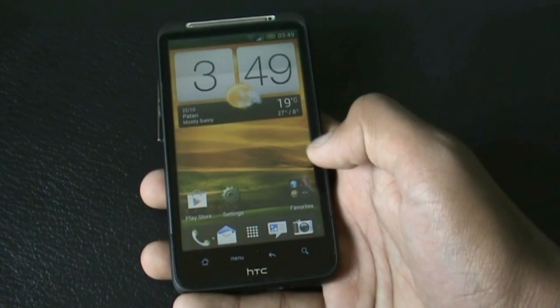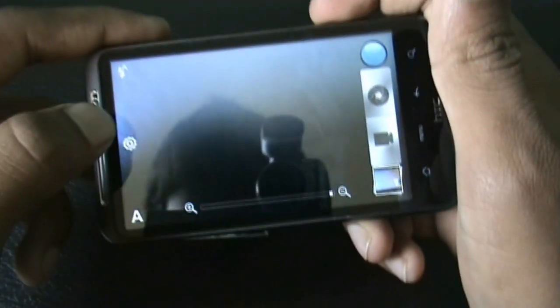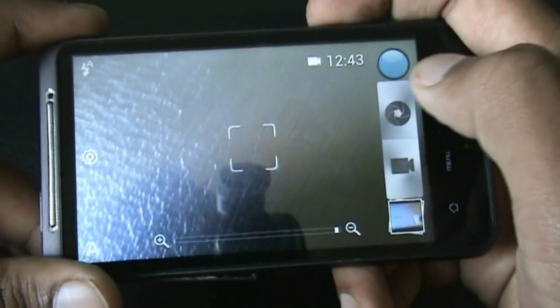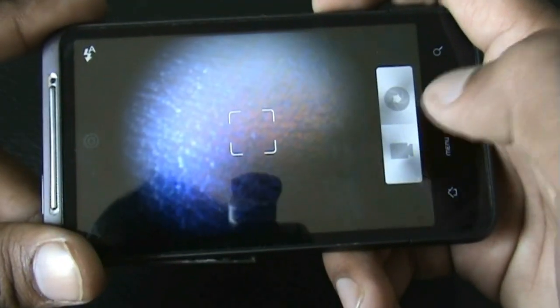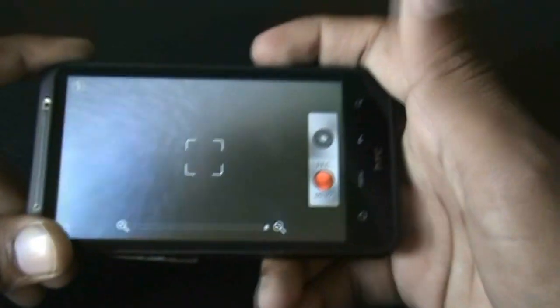The camera works perfectly — let me just show you by recording and capturing pictures at the highest quality available. All the other effects are also working, and the video cam is also working perfectly, so there is no issue with the camera.